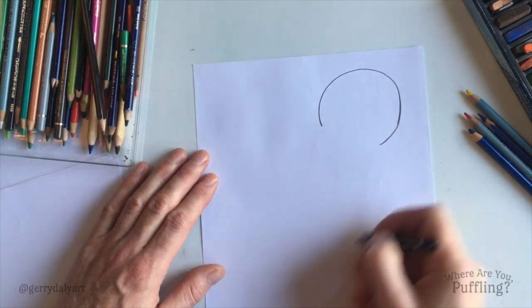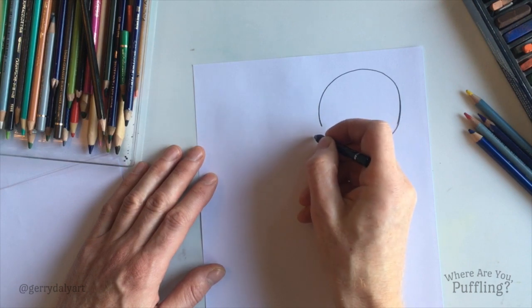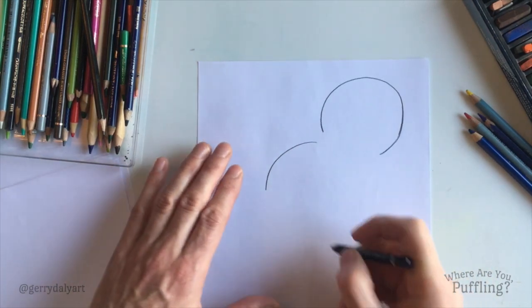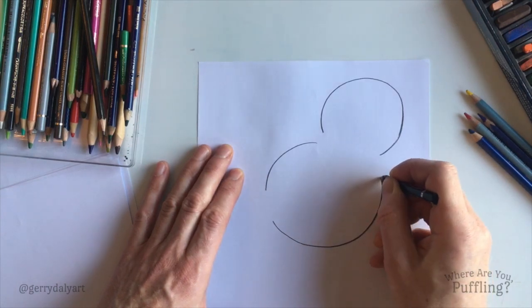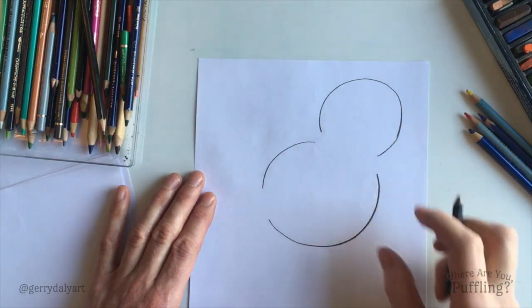Then her body — I'm gonna put it here. Another circle. I'm gonna leave a couple of gaps which will make sense in a couple of minutes. Round and round and round, leave a gap there, and then keep going. So this is gonna be Puffling's head and this is her body.